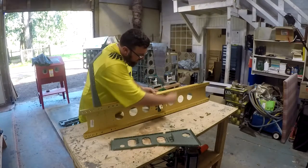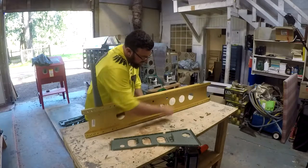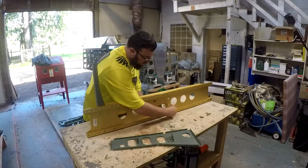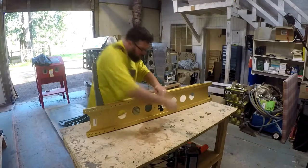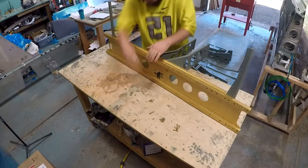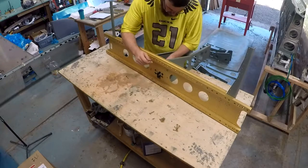Welcome back. Over the past several videos I've talked about trying to get caught up with where I am, and we're finally starting to get there. In the past couple of days I've gotten to the point where I have the bottom center bottom skin riveted onto this assembly, and I'm also starting to rivet all of the actual baggage area ribs together and onto the bottom skin as well.